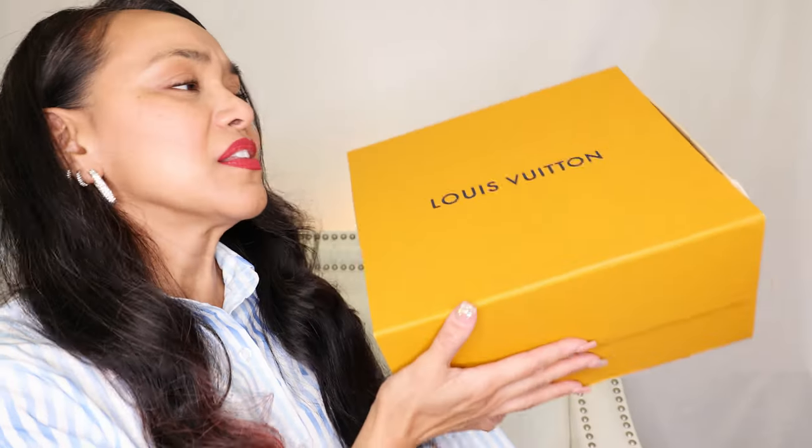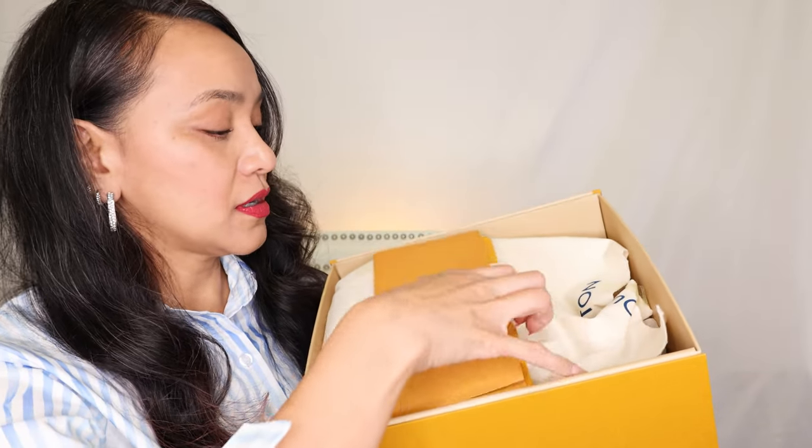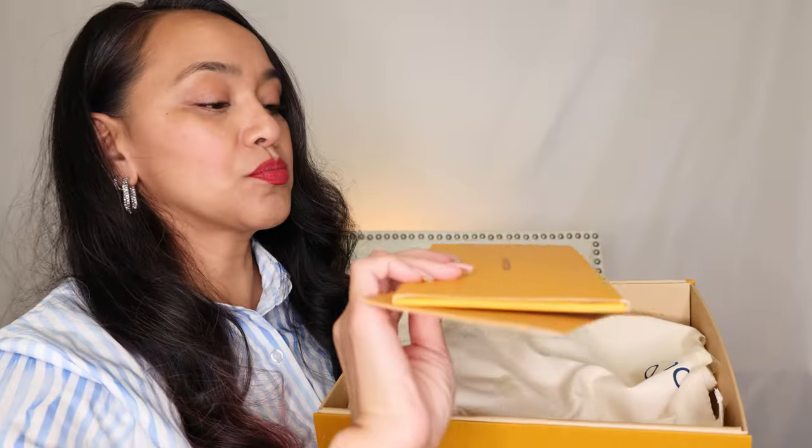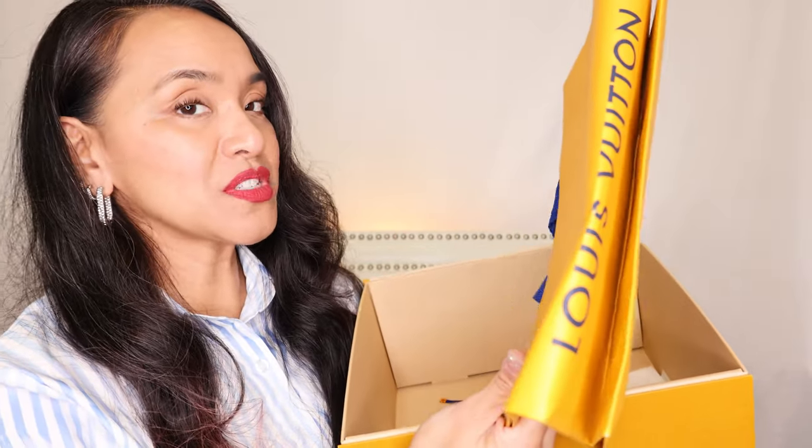This is me opening and showing you this beautiful bag. Before I show you the bag and the dust bag, it includes paperwork, receipts and whatnot, a sticker — you guys like stickers? — another booklet, and a shopping bag. This is my number one trusted seller, by the way.